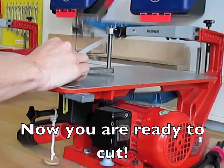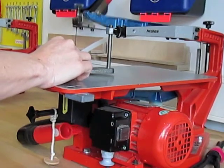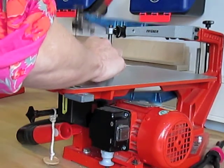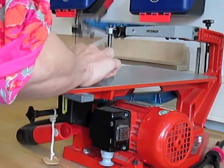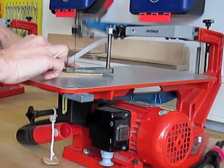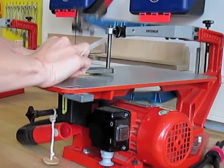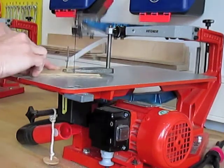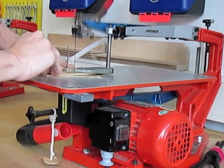Turn the machine on and start cutting on the outside of the line that you have drawn on your material. If you cut on the line or on the inside of the line, you have no space where you can improve, and your piece of material might end up smaller than you have planned.